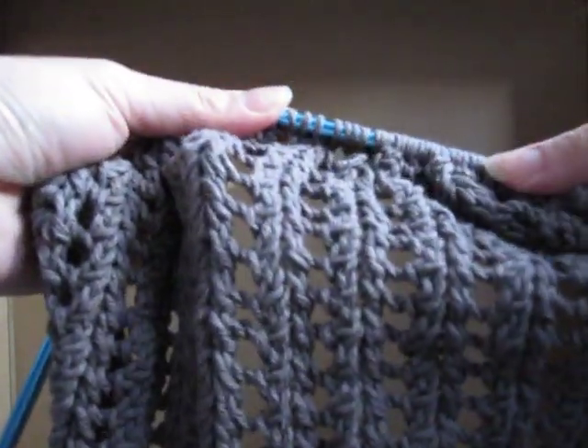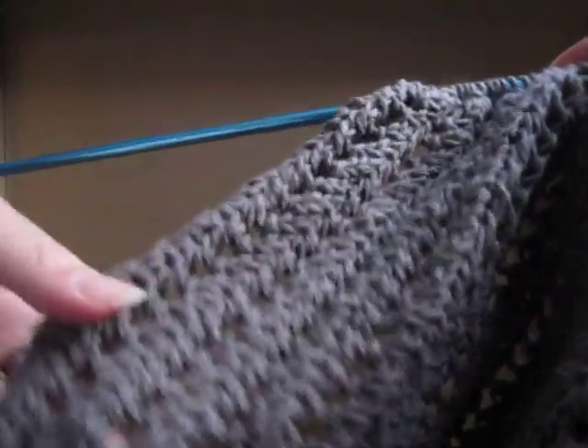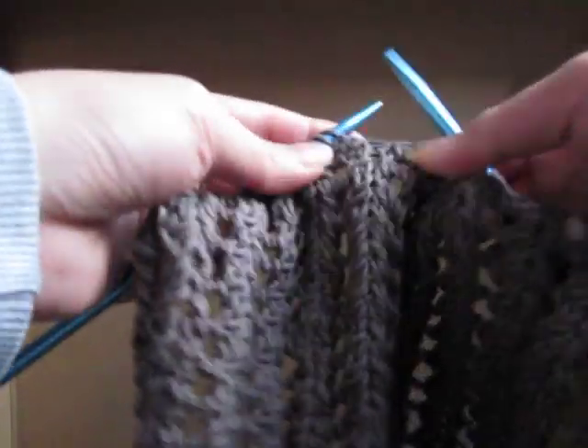This is a rib-laced bolero that I've been knitting. I'm going to show you how to do the stitches because I had some trouble figuring out how to do them. So, here we go.